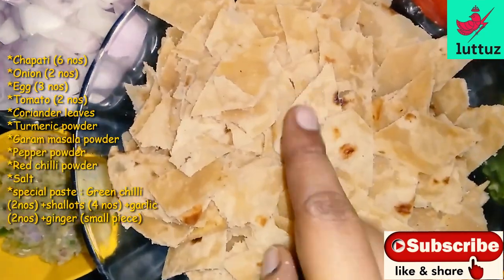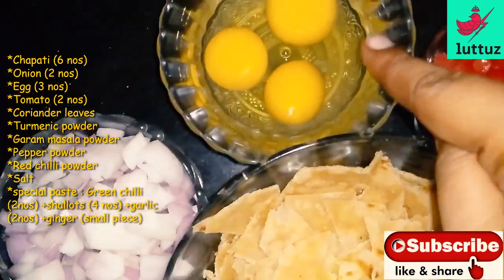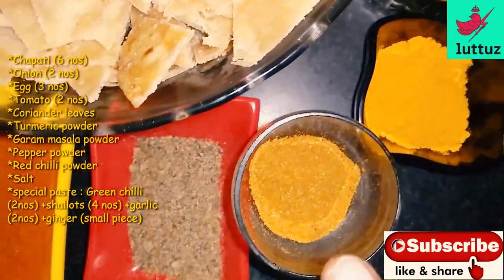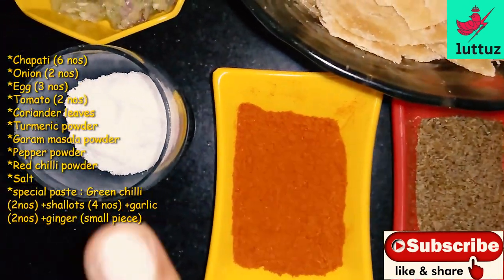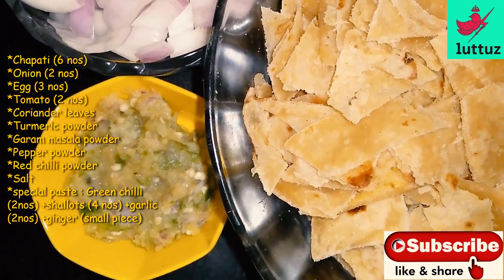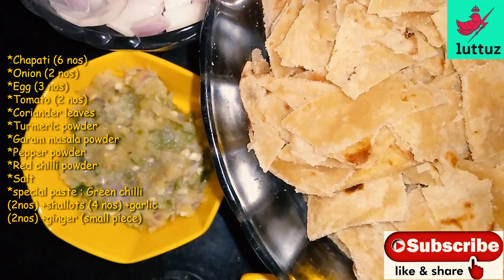We have got these two pieces of Garam Masala. I'll paste the same piece in the same pan. I have a few pieces of pan. I will add a small piece of the mixture.